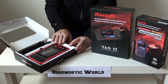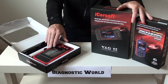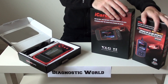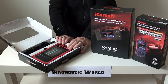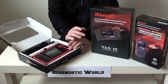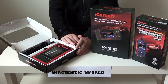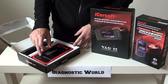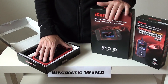The last kit in our top three is the Launch CRP123. Why would you choose this over the other two? While these two kits cover pretty much all systems within Skoda, VW, Audi, and Seat, the CRP123 also covers those four but additionally covers many other makes and models — Jaguar, Land Rover, Toyota, Kia, BMW, Mercedes, and many more. However, it only covers the four main systems: engine, airbags, ABS, and transmission.